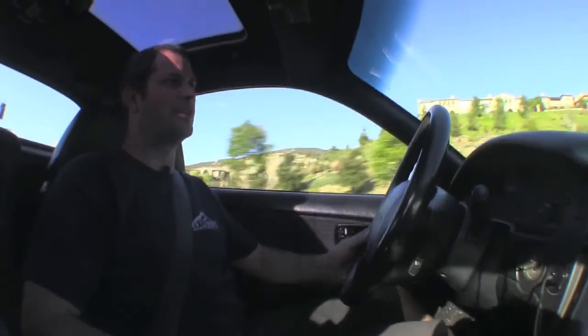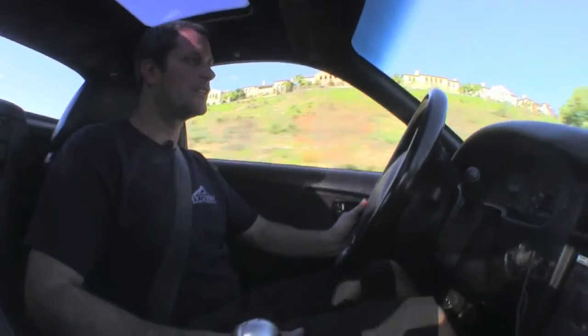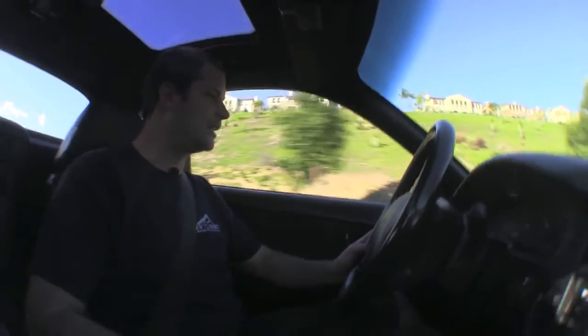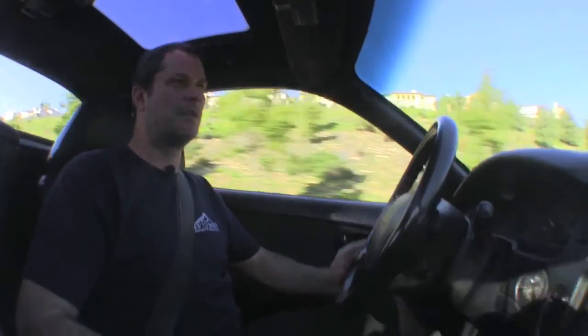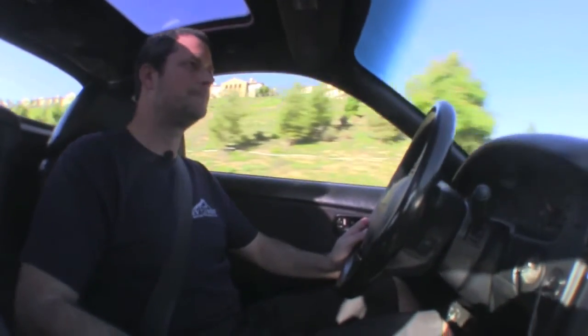That about wraps up our drive on the MR2. We have 38 cells in here — we're using the Thunder Sky 260 amp hour cells and the car gets about a hundred mile range, a little bit more than that. But this particular customer likes to drive it around and have fun in it, not drive it lightly. We really enjoy that — we like to have a lot of power versus range.